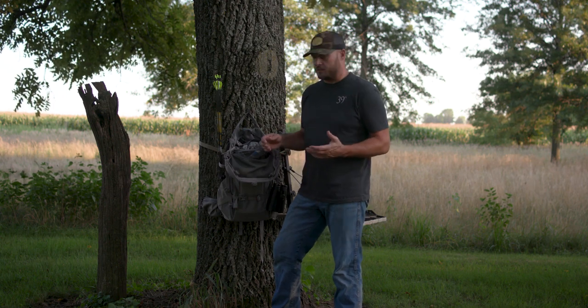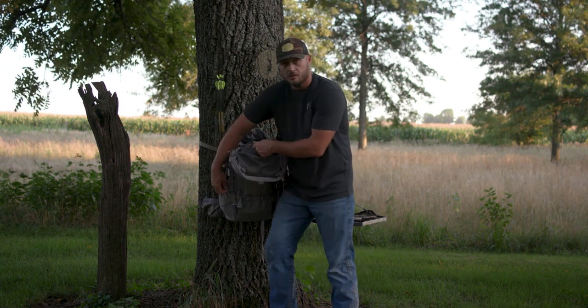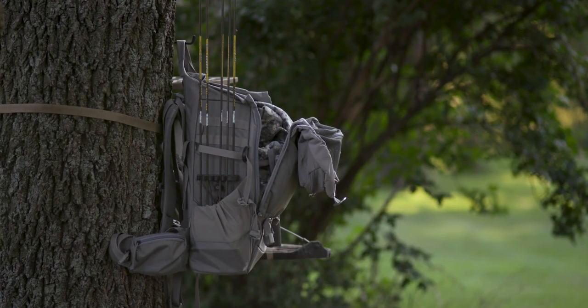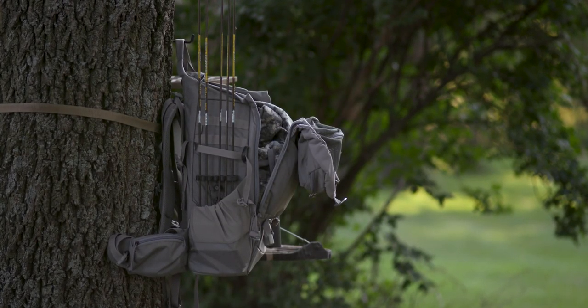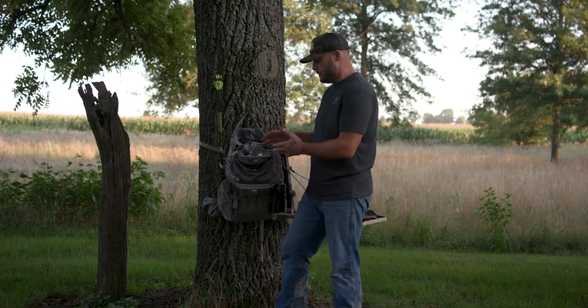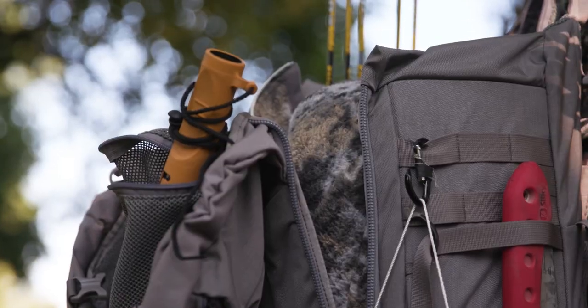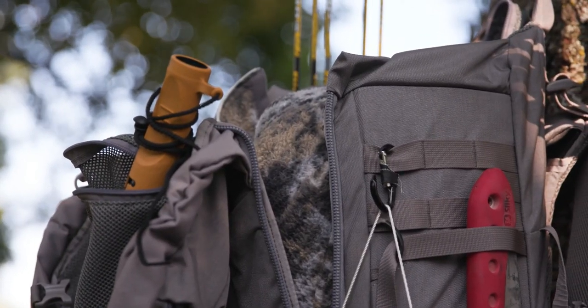Another thing I really like about this bag is that when it's in the tree, you can unzip these side panels. What that does is allow the front panel of the bag to drape forward. By doing so — as you can see, nothing fell out — it gives me a lot of access space to get into my bag and grab my jackets or my layering pieces.